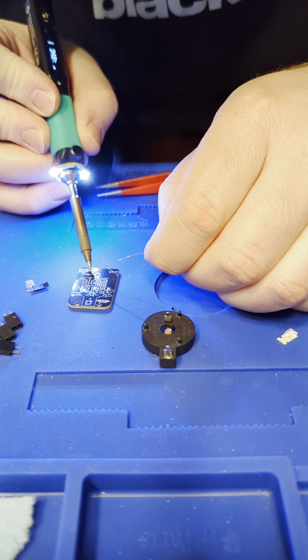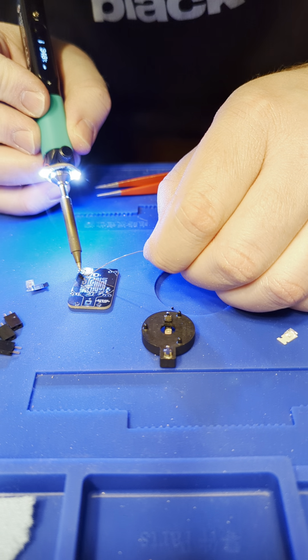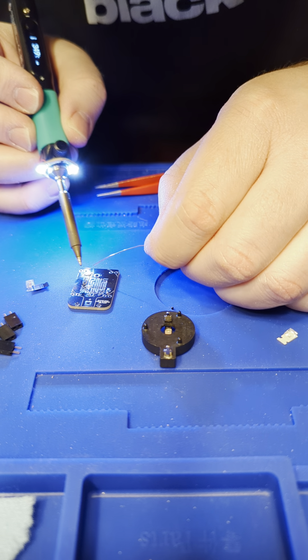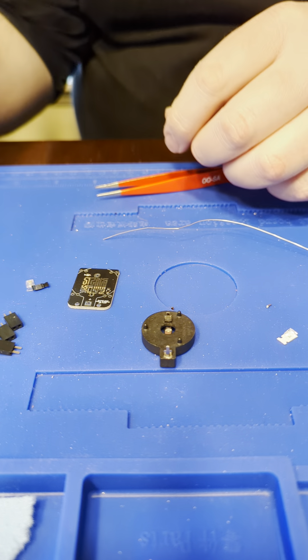So you just want to get the resistor. The resistor is an 0603 size resistor, and it just goes on the bottom — there.